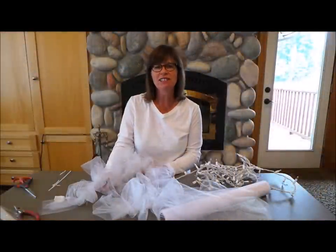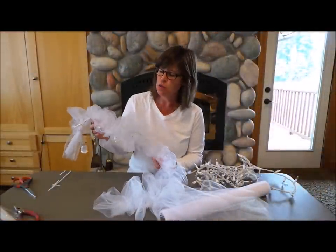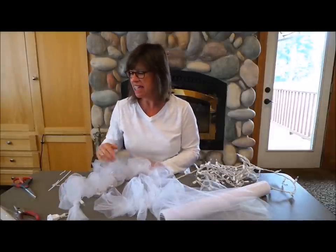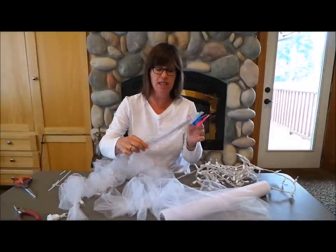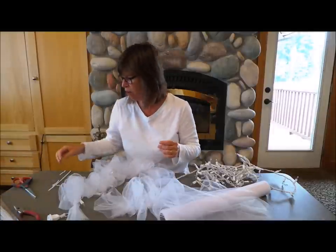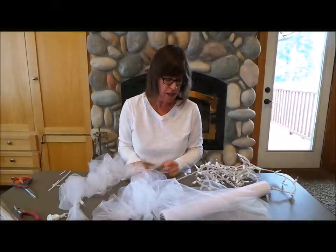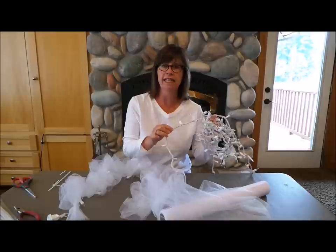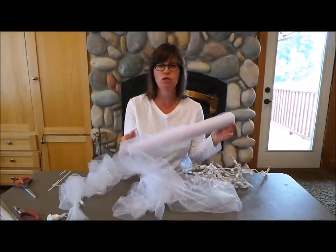Hi, I'm Nancy with Factory Direct Crafts and today we're going to be making a lit tulle garland. It's going to be very pretty. You're going to need some chenille stems in white with not a lot of fuzz on them, kind of small, and you're going to cut those into two inch sections. You're going to need a string of lights that are white — the wire is white in them. And you're going to need this 18 inch roll of tulle.